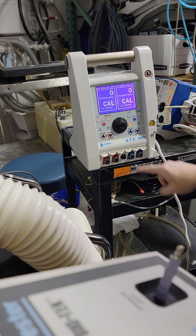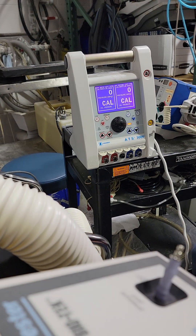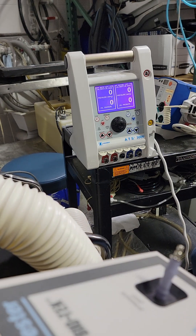Nothing hooked up, all zeros. Press pressure to zero — good to go.